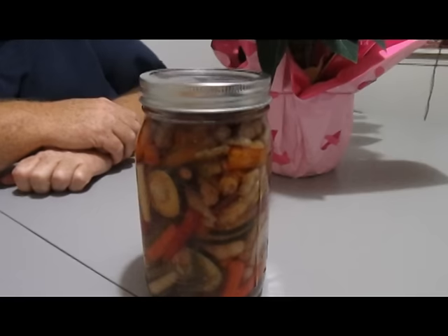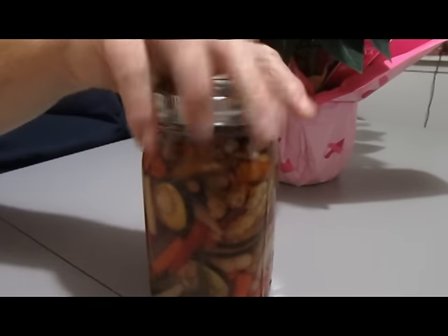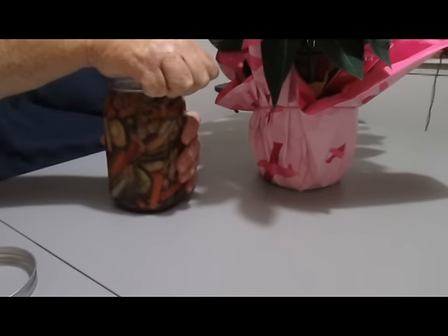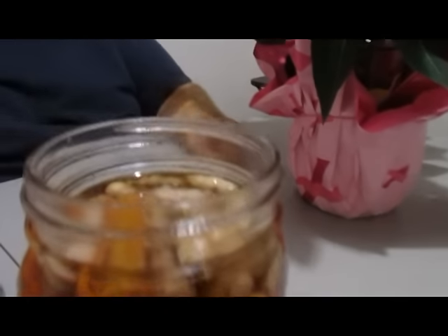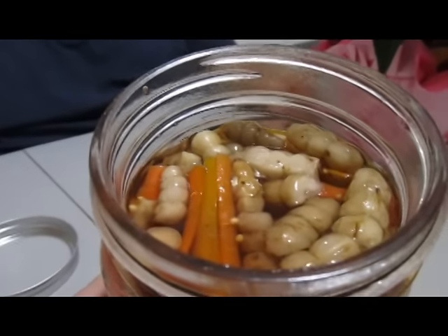My husband right here is going to be the guinea pig. He's going to open the jar and pop the lid and pull it over here so I'll show you what it looks like inside. There's the pickled worms. Smells good.